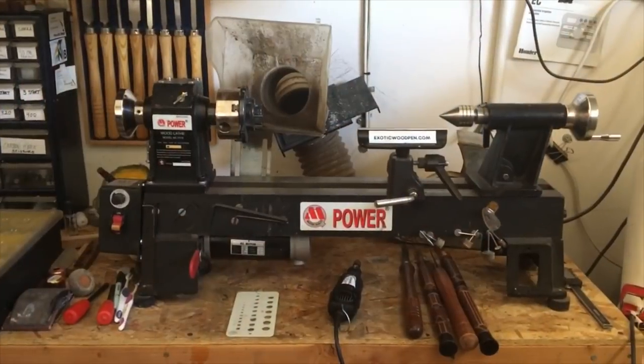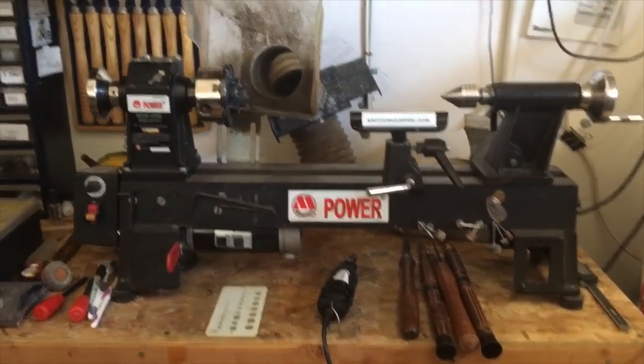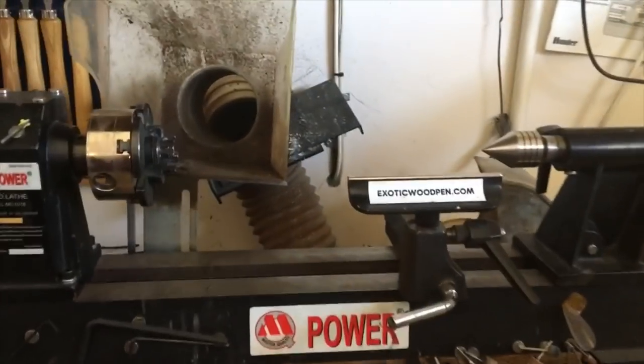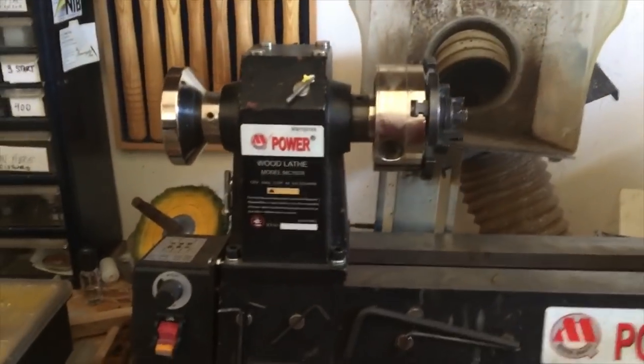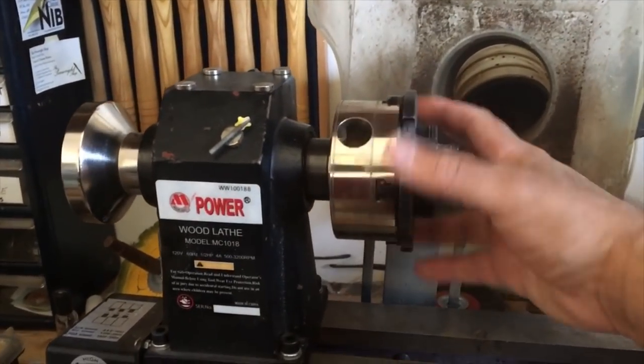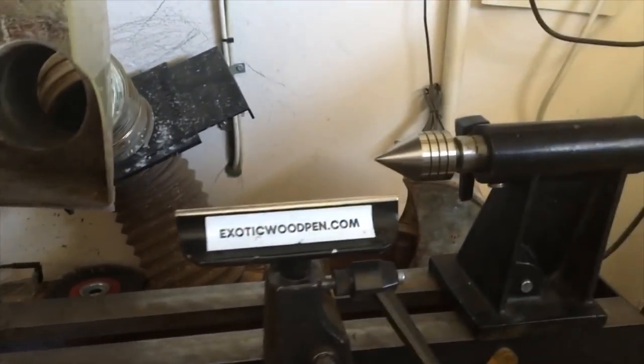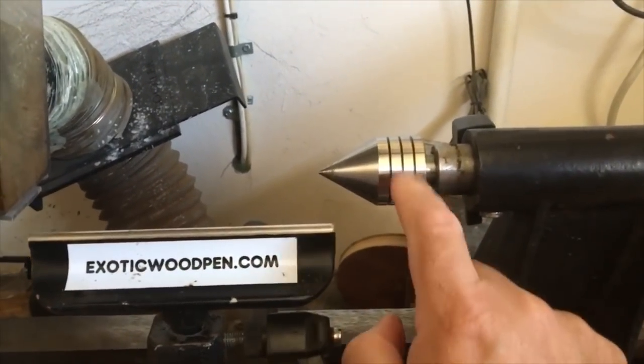If you have a metal lathe, you can do much better work and probably with a lot fewer mistakes. You're going to need a mini lathe of sorts. This is a jet clone mini lathe that I've had for a while. I've made some upgrades — I use a four jaw chuck, which you see here, and I have a live center, which is great.